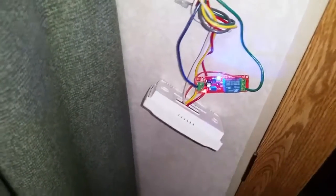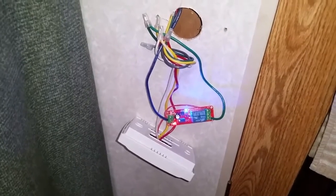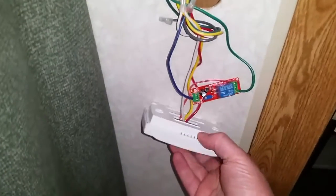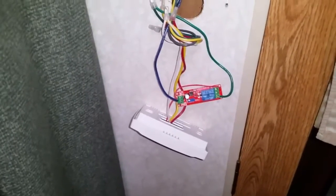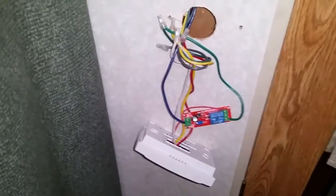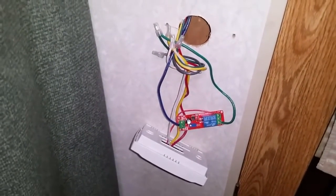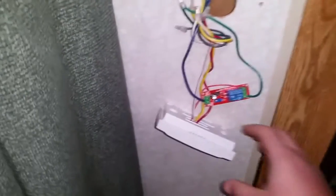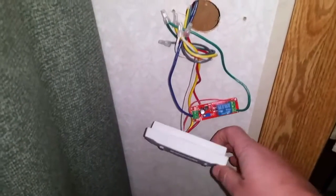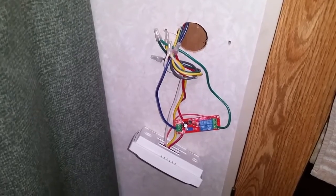That allows the generator to recover from starting the larger load of the compressor before you add the smaller but also inductive motor load of the fan. I haven't tried it with a smaller generator, but there's a small chance that with the SPP6 capacitor up top and this time delay relay in the fan circuit, you might even be able to start this thing with a 2000 watt inverter generator — but don't hold me to that. We found this mod to be pretty helpful, and it's about as good as it can get for starting an air conditioner on a generator without downgrading to a lower rated unit.